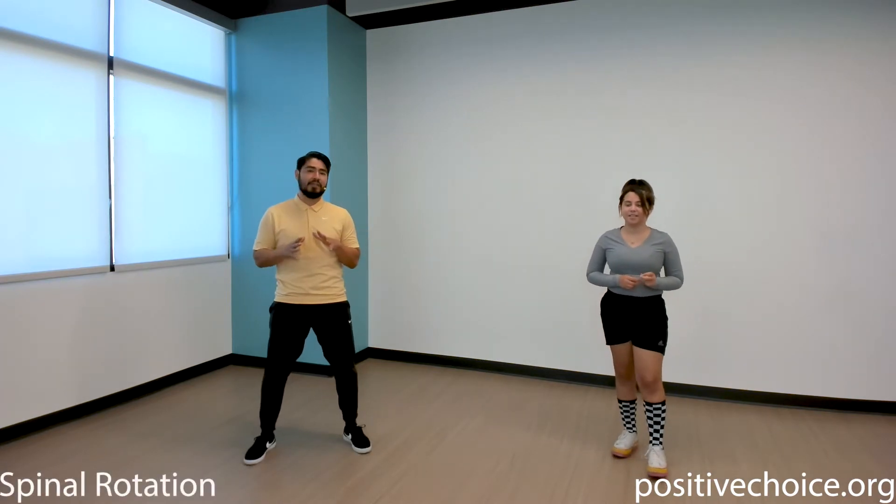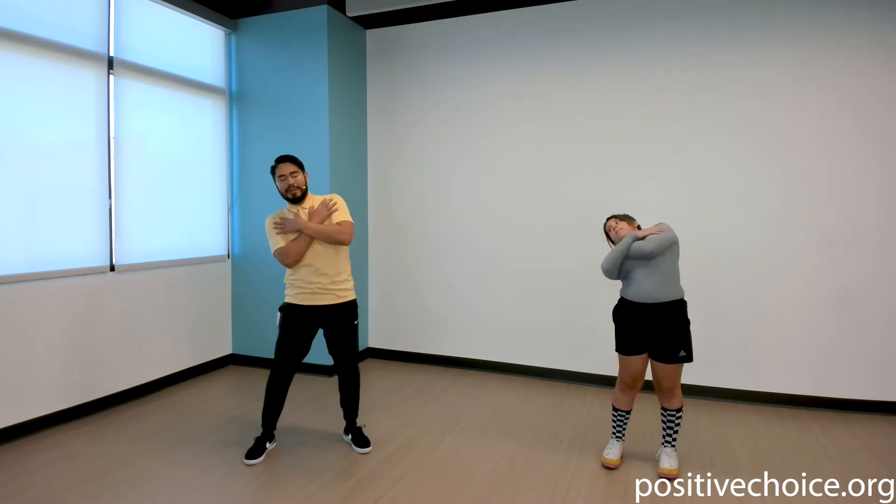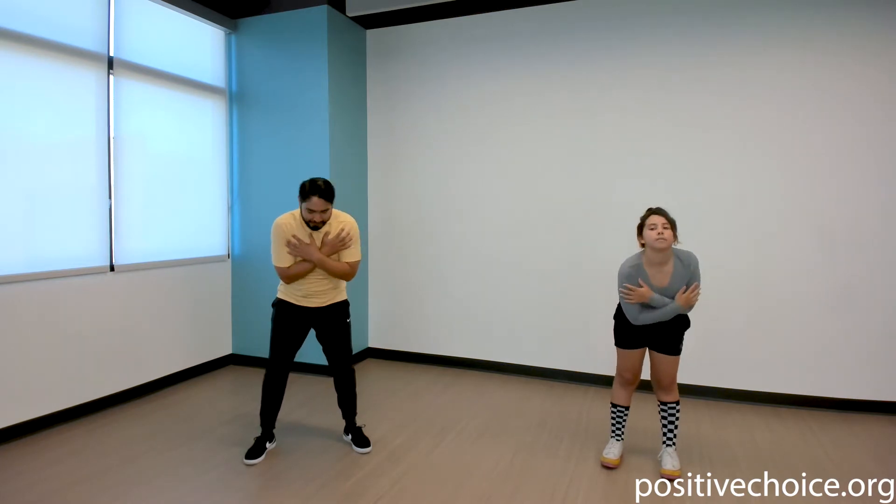Now we're gonna do some rotations for the spine. Give yourself a big old hug and then do some circles — we're bringing it around town! A few more for this rotation and then we'll rotate the other way. Oh yeah, I'm starting to feel good here! Last one — and relax. Oh yeah!